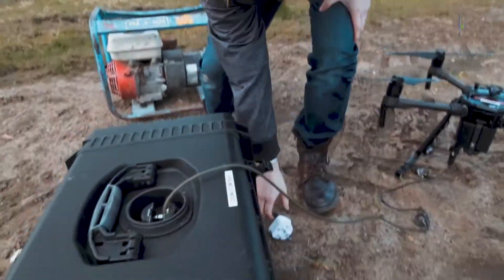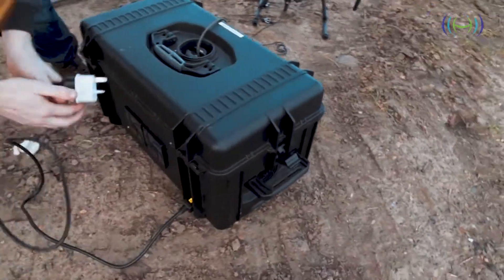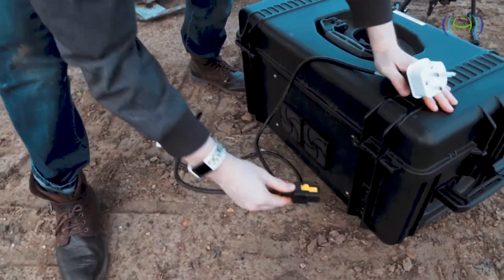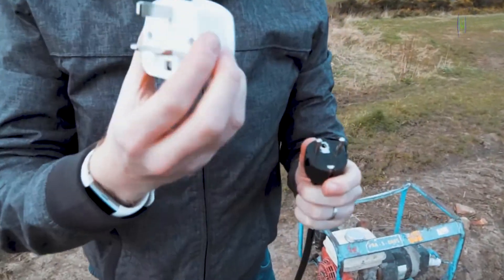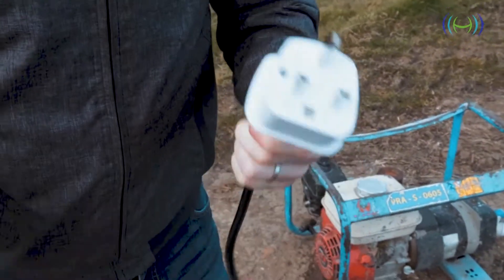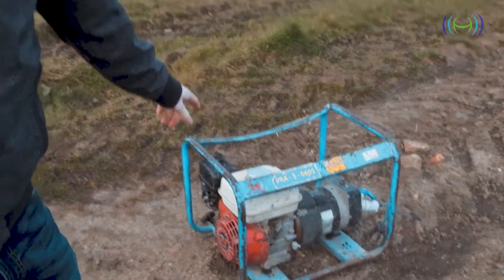Next, we're going to take the power cable, which connects to the back here. This is a non-standard, high current power cable that comes with the unit. We're going to plug that into the back of the unit. This end is a standard plug — we've used a UK adapter, as it comes with a European adapter, so you can adapt it to anything you want. We're going to plug that into a standard 2.7 kilowatt generator. Once that's running, it will supply power to the tether, which will then supply power to the drone, and we can fly indefinitely from that point on.